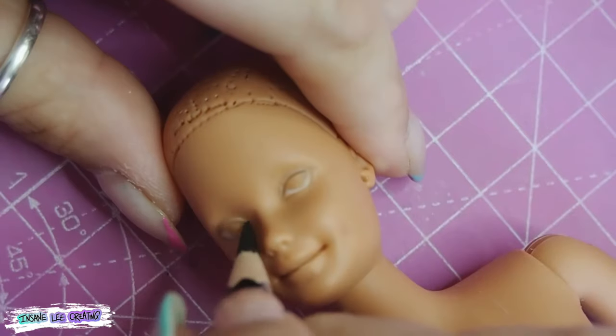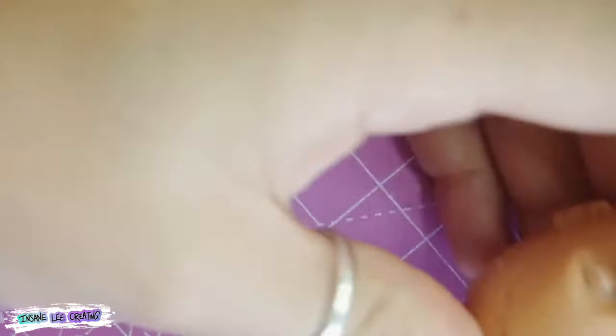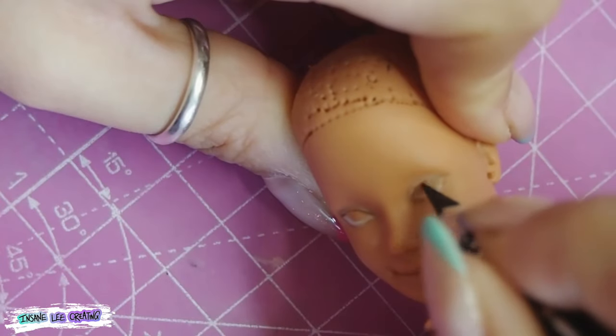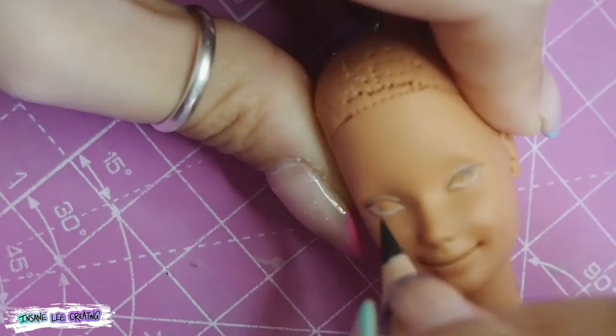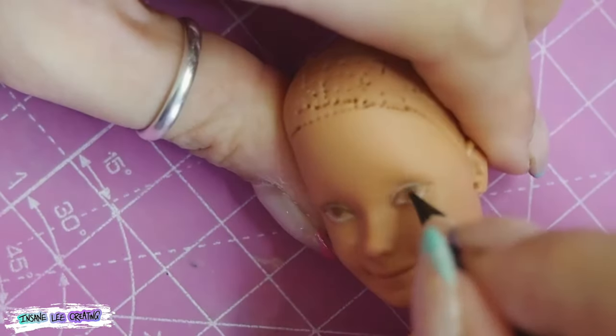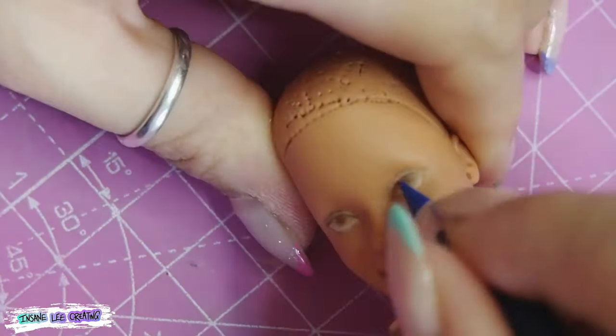I decided to leave her overnight so I knew the mouth was completely dry and wasn't going to suddenly pop open in a freaky manner. Then I went in and re-sketched the eyes in a shape I much preferred, and started shading and adding some color.